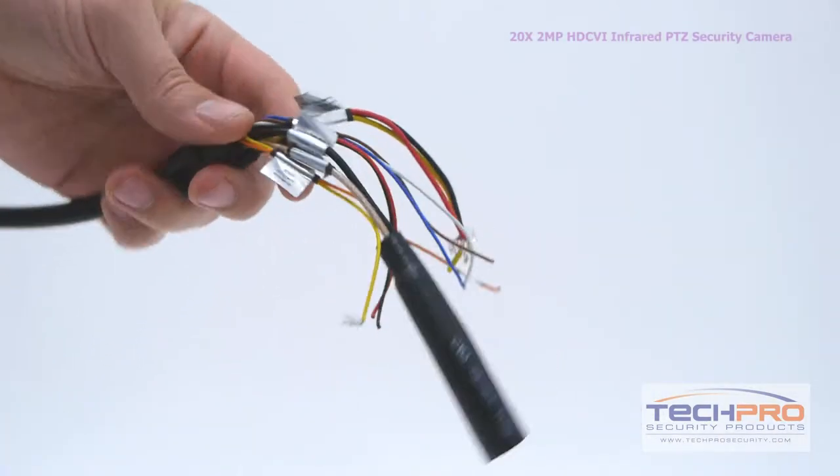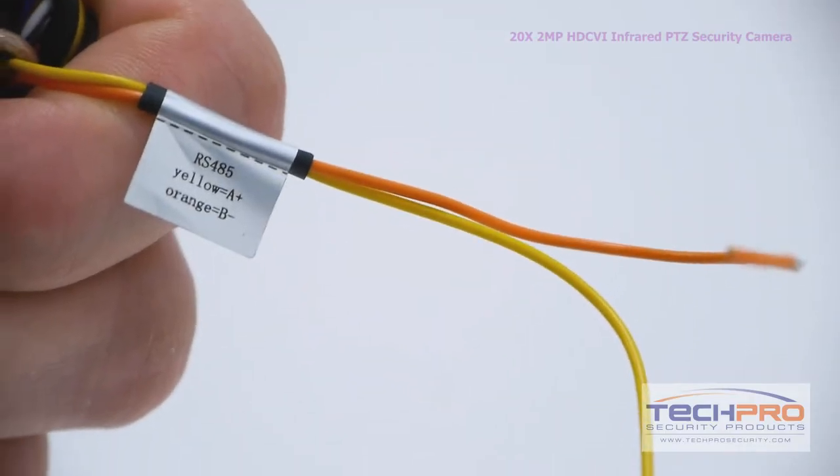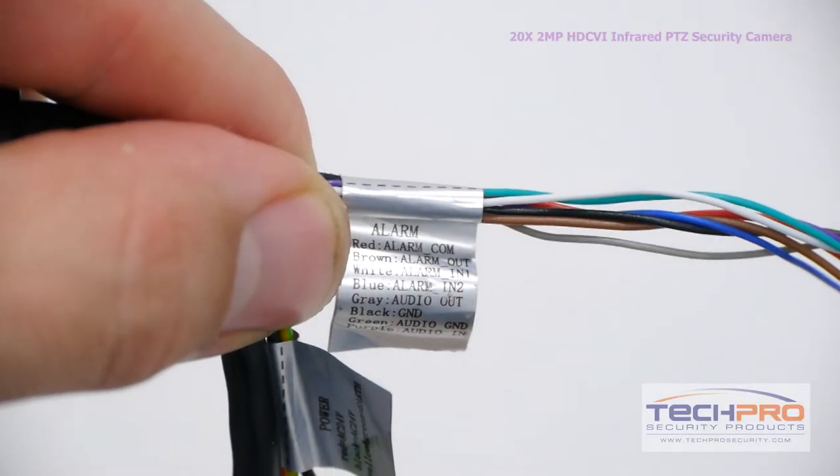The camera has the following connectors: power cables, audio input, an RS-485 connector, a BNC connector, and an alarm input and output.